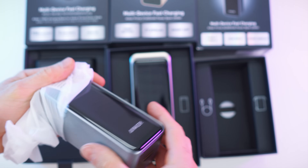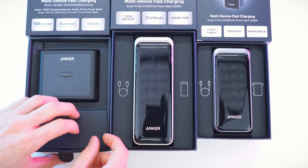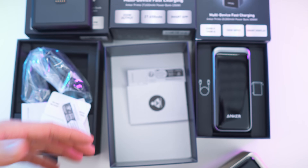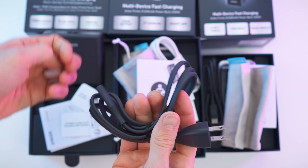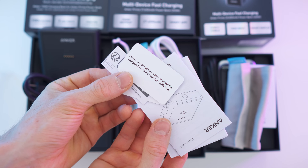They all have the charge contacts on the bottom. Before we check them out in detail, let's take a look at all the accessories. Starting with the charge station — we get a cable for the wall socket, a nice long cable held together with a rubber ring, and the paperwork.